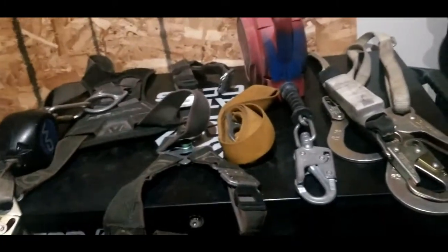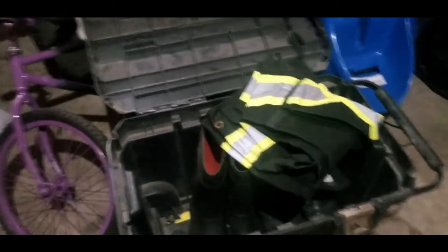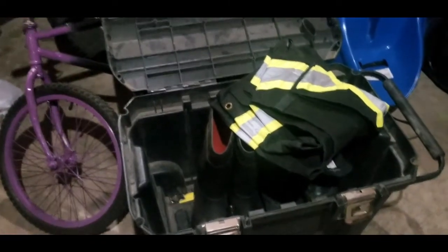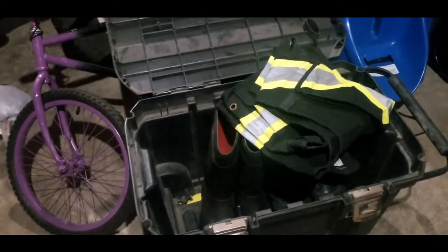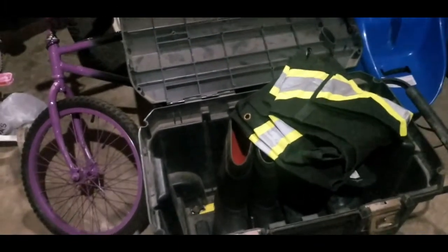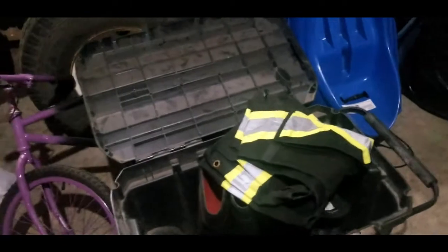That's my PPE stuff. The last thing I wanted to talk about is my toolbox here. This toolbox travels around in my truck — I put it in the back seat and it goes with me everywhere. It's important to be prepared for whatever you're going to run into on the job. You never necessarily know what the conditions are, even though you've prepared for it.